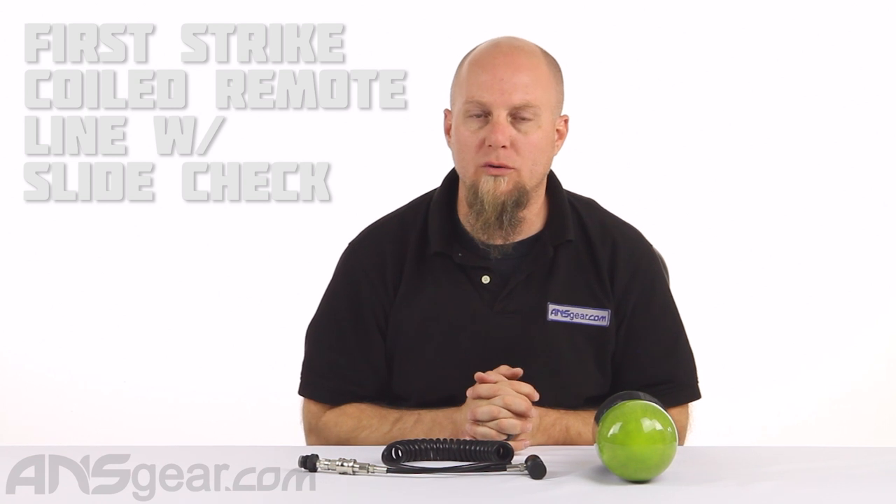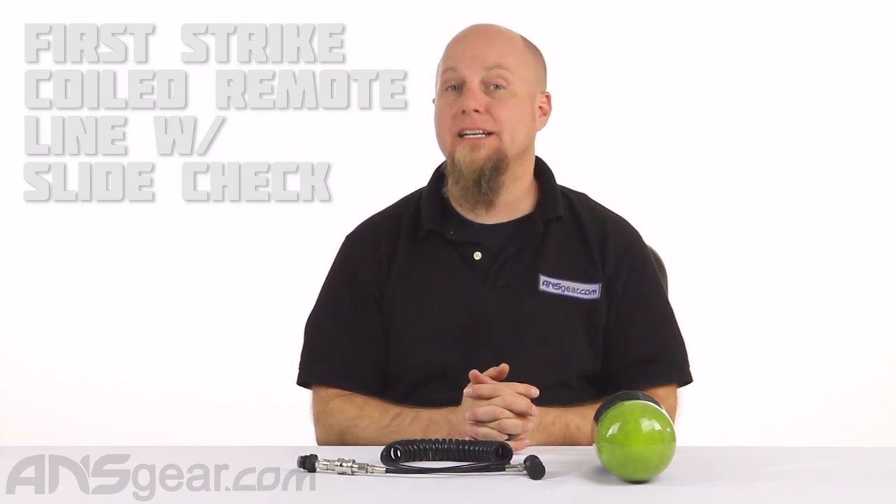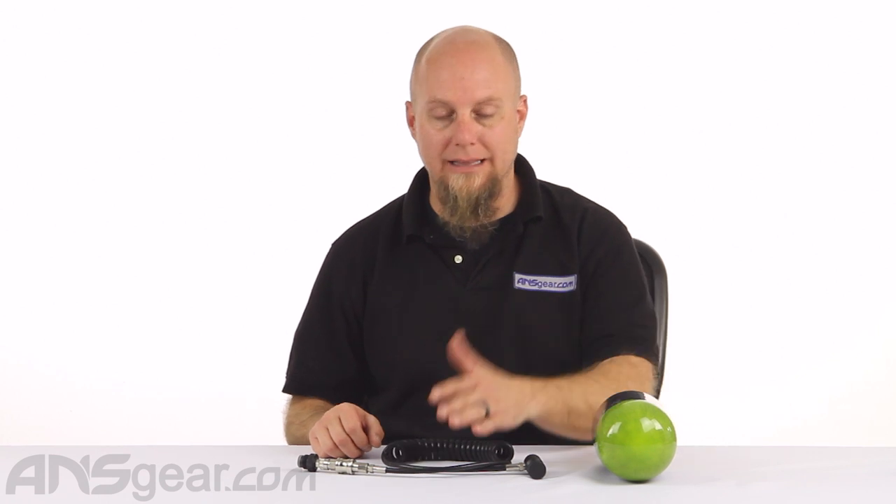Hey everybody, it's Rory from ANS Gear and we are looking at a remote line today. This is the First Strike coiled remote hose with slide check. The slide check is a feature that really makes it helpful when you're running remote lines, being able to disconnect the gun and set it down without degassing the line.